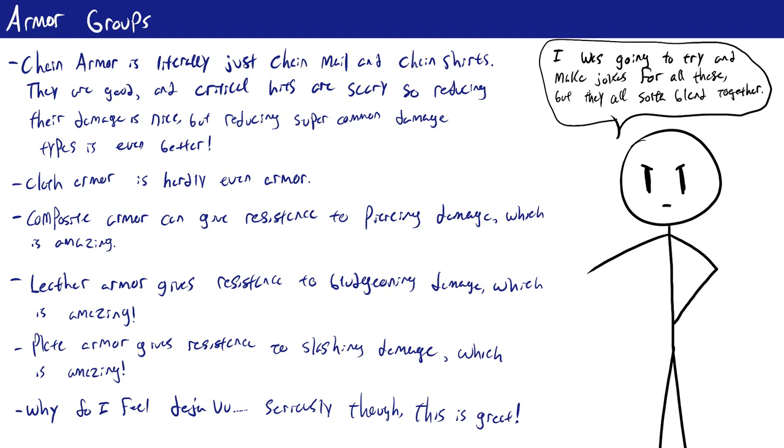One of the last things to talk about with armor is its group. Just like weapons, armor is suited with a particular group, and this matters for some abilities — mainly armor specialization, which classes like fighters, champions, and inventors can access. It gives you additional defensive abilities based on the armor you're wearing, but only for medium and heavy armors. That's why classes like swashbucklers and monks don't care about armor specialization, since they only wear light armor or no armor at all.